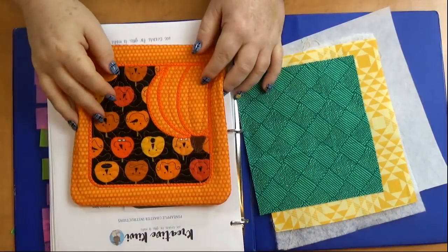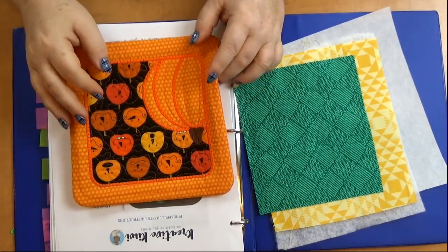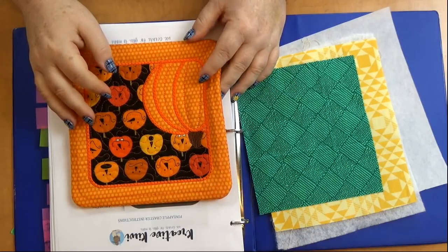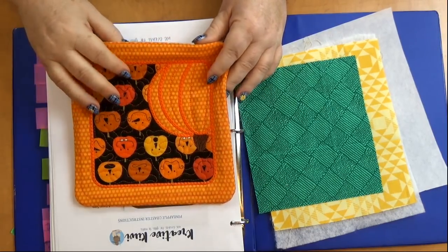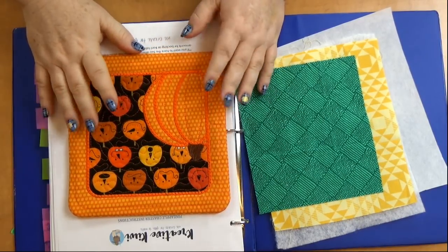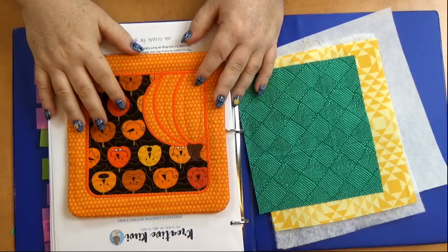Hey everybody! Sorry, we were having a little bit of technical difficulties. We started once and then we had a problem. My apologies for that. We've got a special little trick that we just set up that is really cool. We have two cameras for the live, which is awesome, I think.